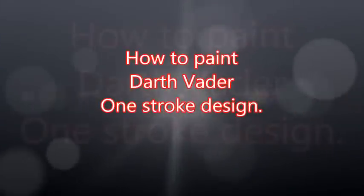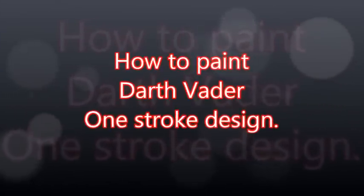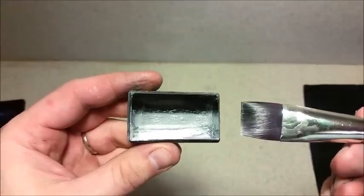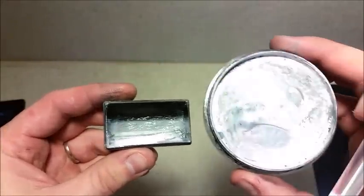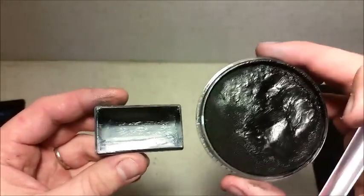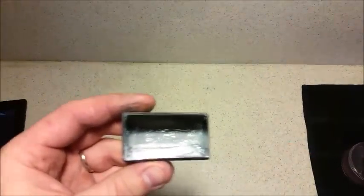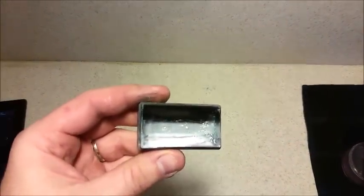Hi guys, welcome back to my channel. We're going to be doing a one-stroke Dark Vader design today. We're going to be using a black, grey and white split cake, a three-quarter inch Meron brush, some white DFX, some black DFX, and a number 2 and a number 4 brush. So let's get started.